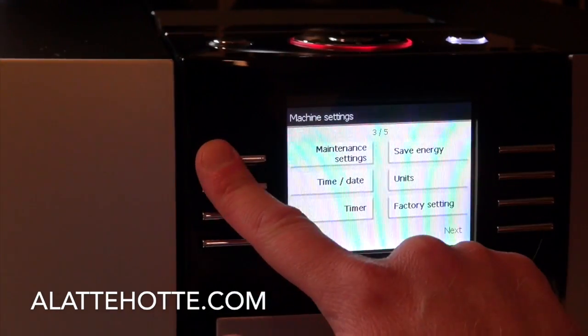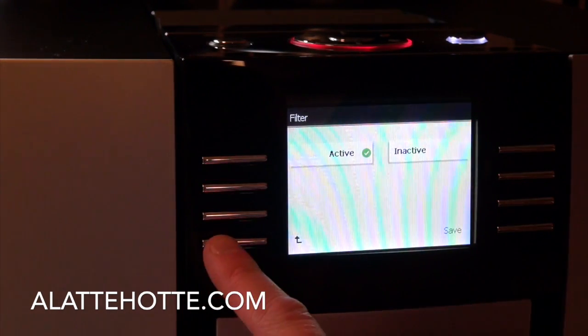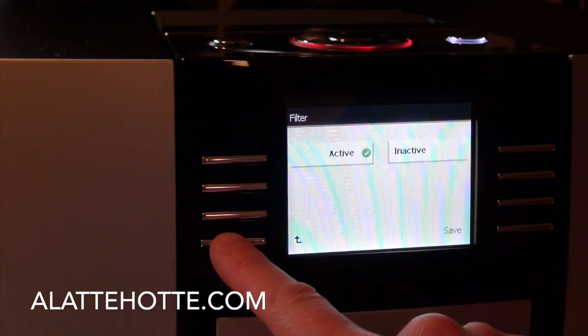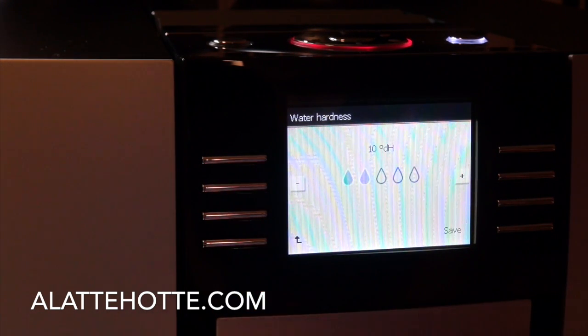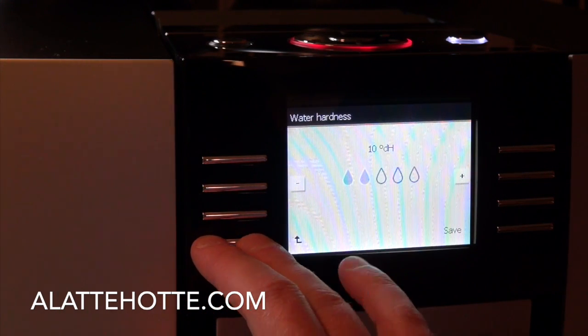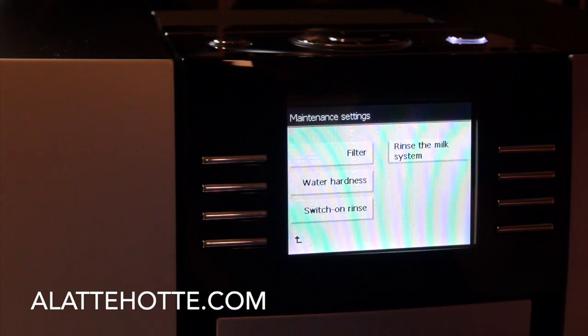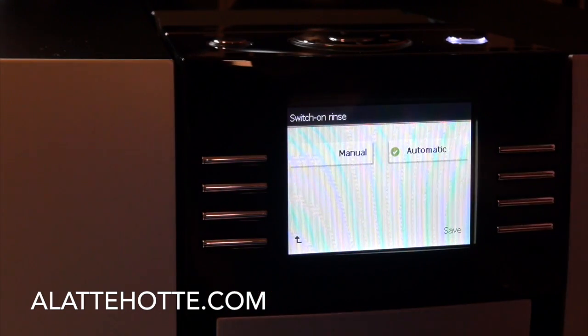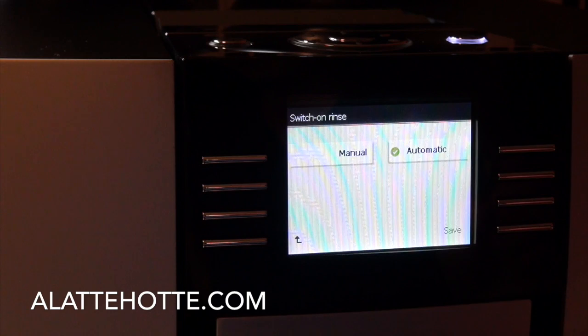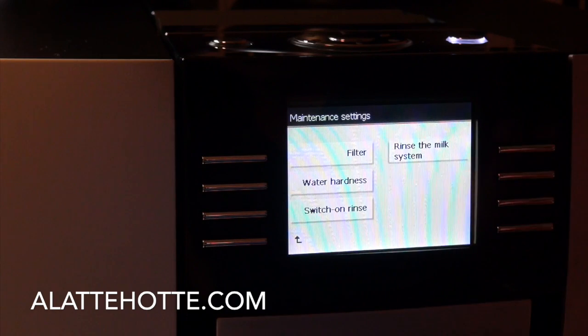Further into the menu, we have maintenance settings. We can tell the machine that we're using a filter — whenever you insert a filter, you'll want to come in here and activate the new filter, which allows water to run through and prime the filter for the machine. We have the water hardness level — here in Los Angeles it's not the best water, but we have a setting according to what the water strip suggested. One of the features I especially like is the switch-on rinse cycle. When set to automatic, the machine will automatically perform the cleaning rinse cycle when powered on — no manual intervention required.